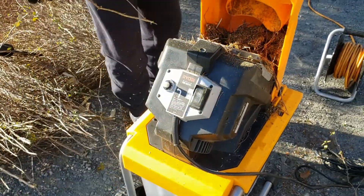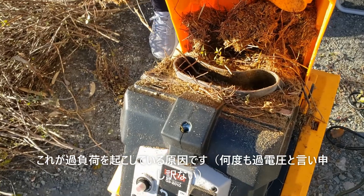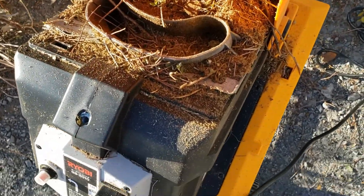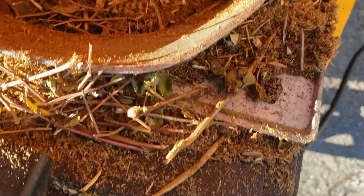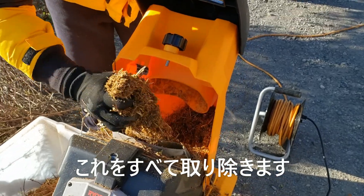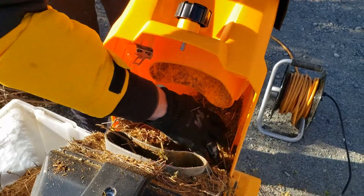こんな状態で詰まっています。見てください。いっぱい詰まっているでしょう。これが過電圧を起こしている原因です。なので、これをまず取り除いてあげないといけません。